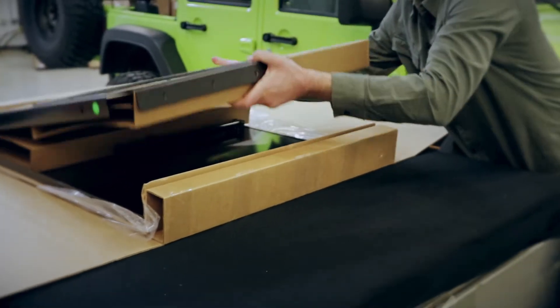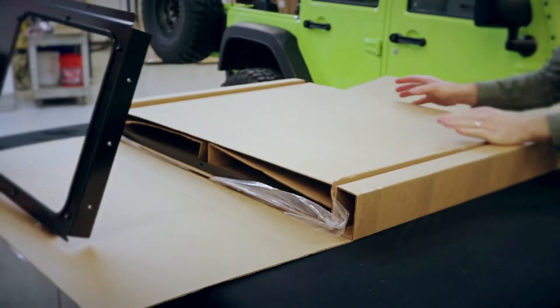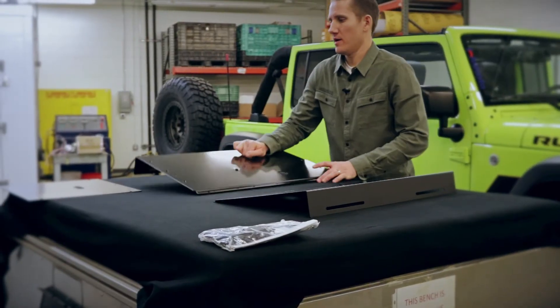We've got our surround here, base plates already installed, and let's start unboxing this so that way we can put it together.